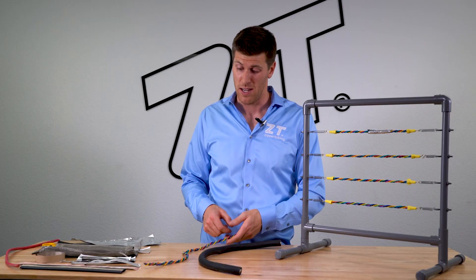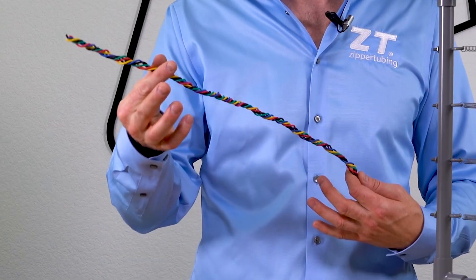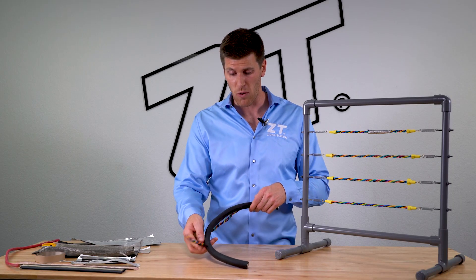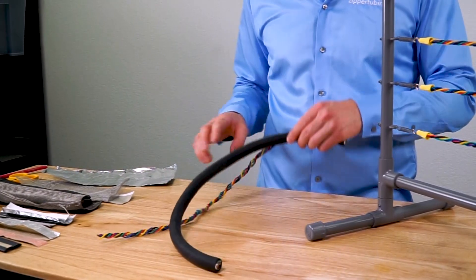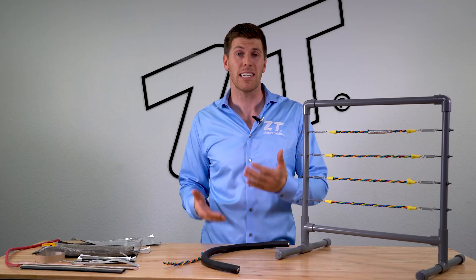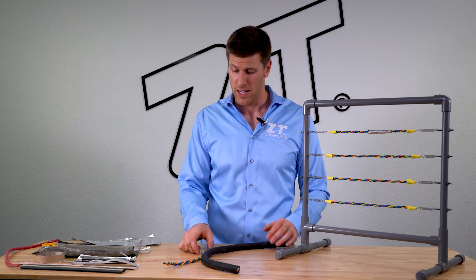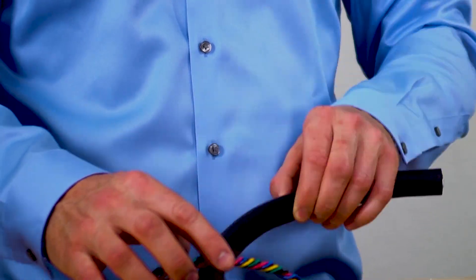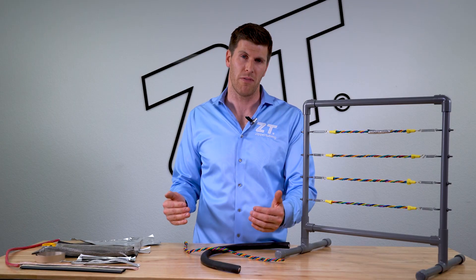Often times these high power cables are put next to an actual signal wire. In the event that you have a signal wire running next to a very high current power cable, such as in this application right here, the way to test and see if it's a magnetic field is to take and cross the wires. If you cross them at 90 degrees, as shown, it will actually eliminate the magnetic field.